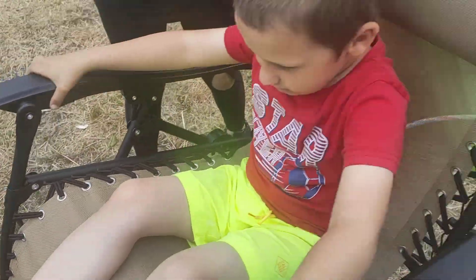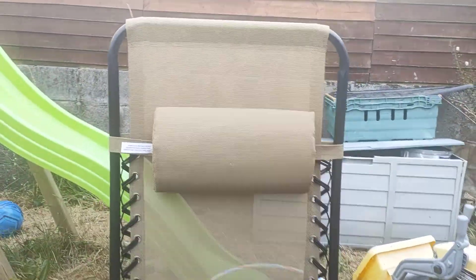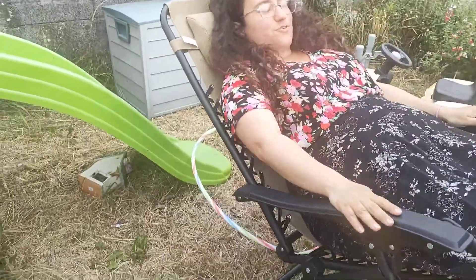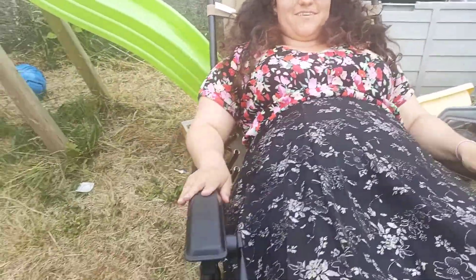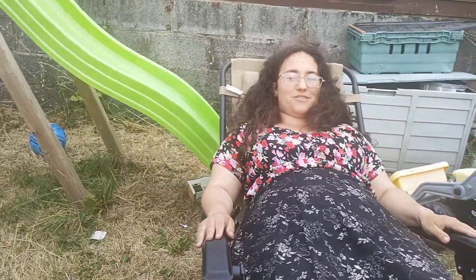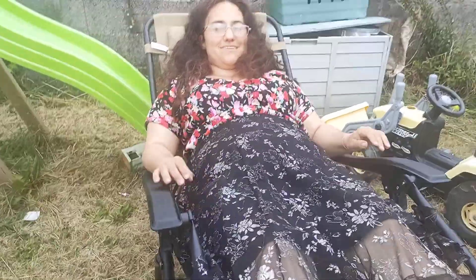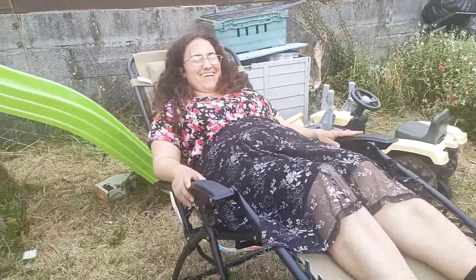Okay, Mommy's turn — you hold the camera, keep it on me. Oh, and I can move it too, yeah! How do I go back? Oh yeah, just push forward. You hold on to this and push backwards — it's an easy way to recline. Oh, this is so relaxing!